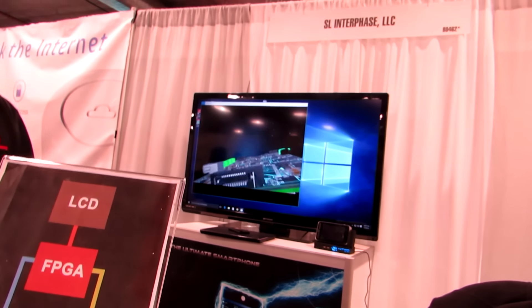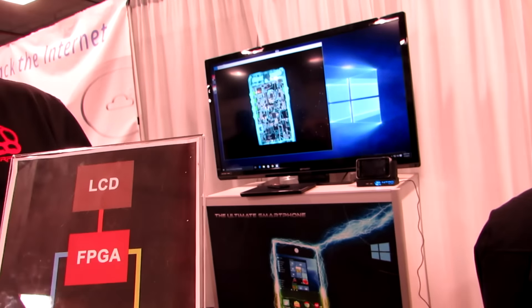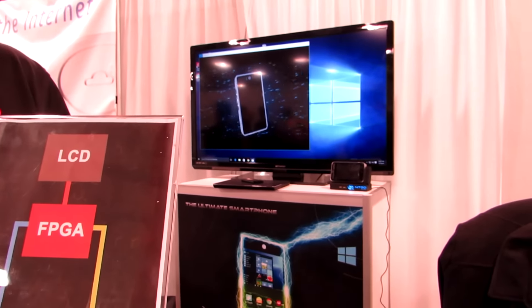The goal is to ship it with Windows 10. Right now it is running Android KitKat, but the intent is to go to the latest version of Android at the time they ship.